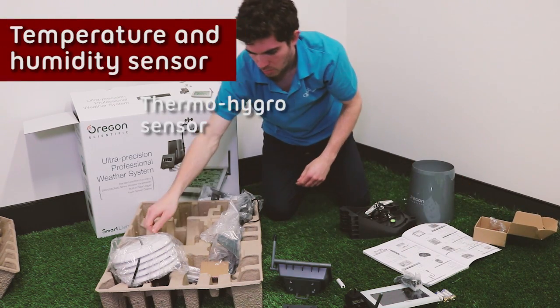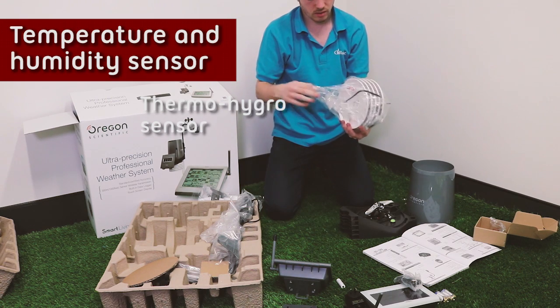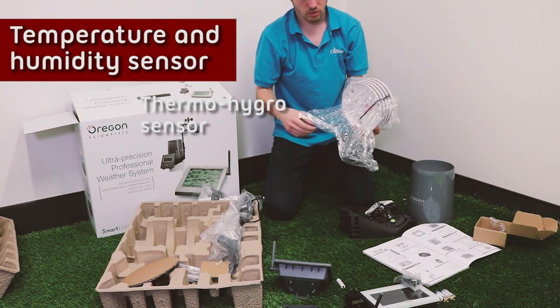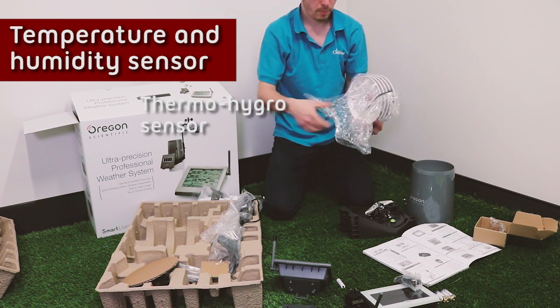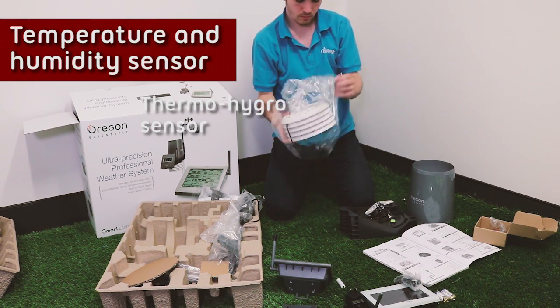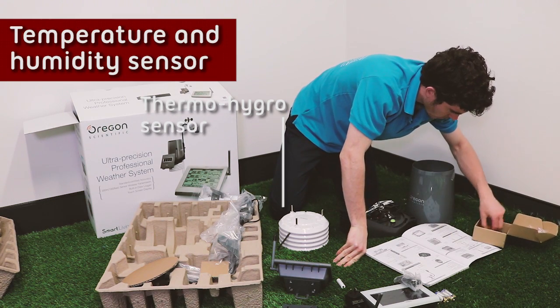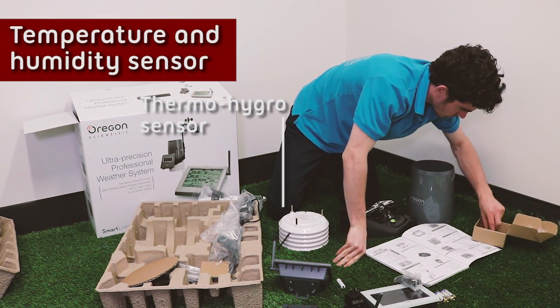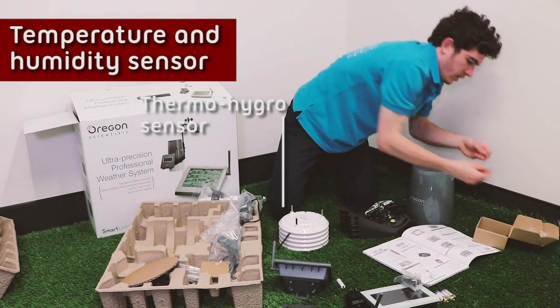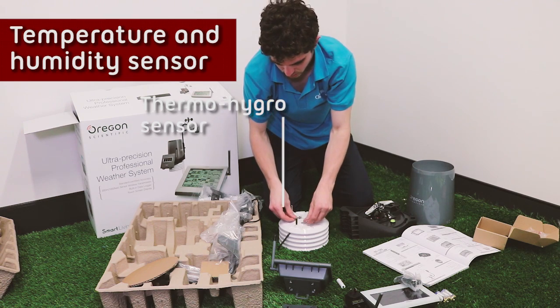Next we have the thermo-hygro sensor. This is the one that gets you the temperature and the humidity, along with these three screws for mounting it into place.